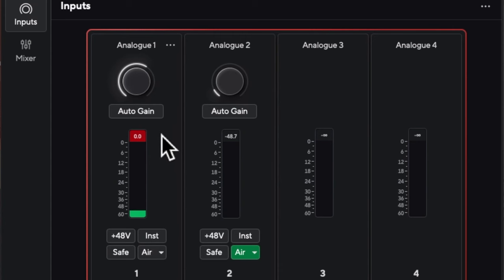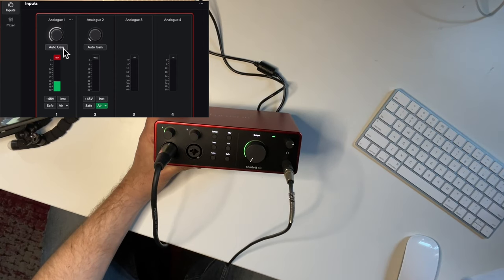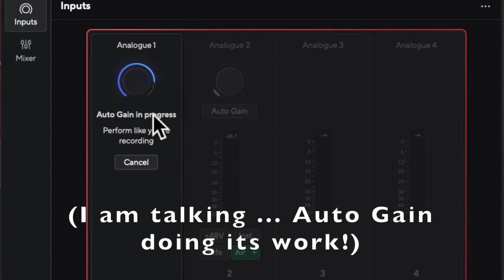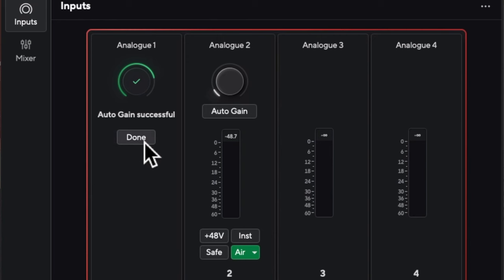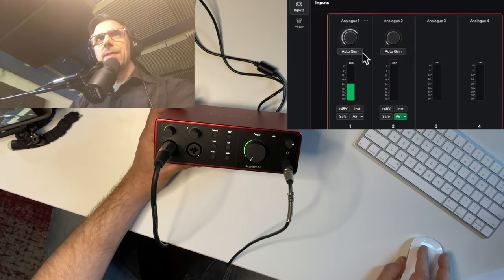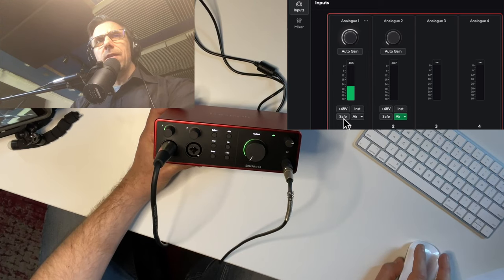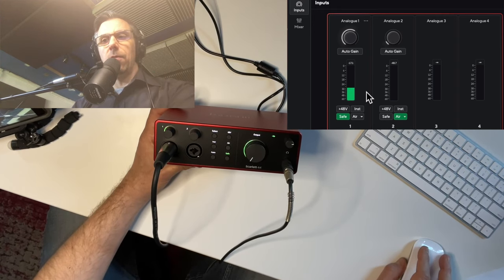I'm going to demonstrate the Auto Gain. When I press it, everything turns blue, my voice drops out, and as I continue to talk it listens and sets the gain. It listens for about 10 seconds, finds an average, and then sets your gain level. It came in a bit louder than I had it before, so I turned it back just slightly to where I liked it. That's how Auto Gain works — it takes about 10 seconds and you have to talk into the mic or play your instrument to give it something to listen to. Safe Clip then protects from any pops or sudden loud noises — it's essentially a limiter for your productions.